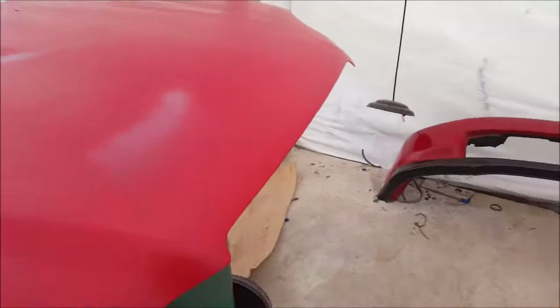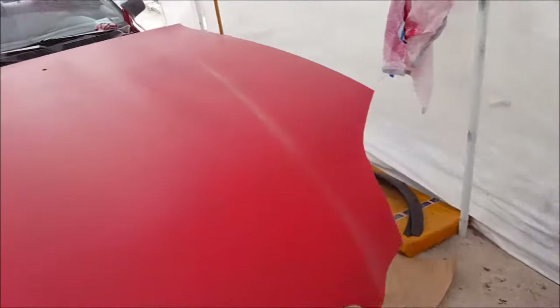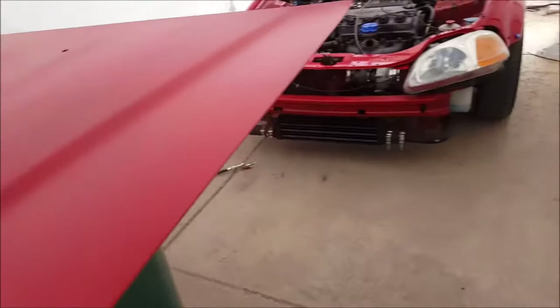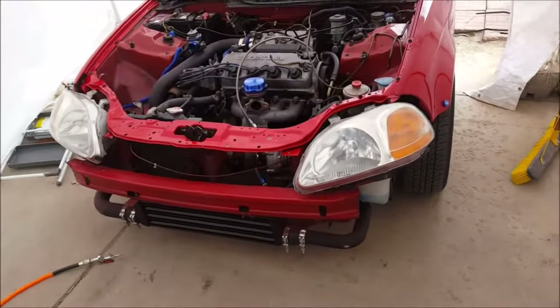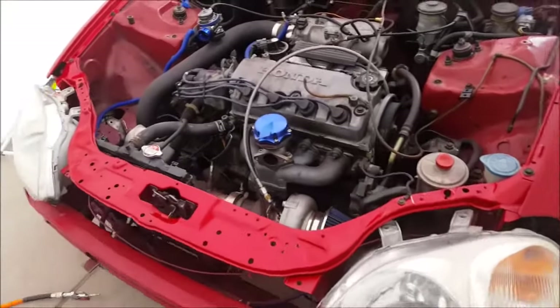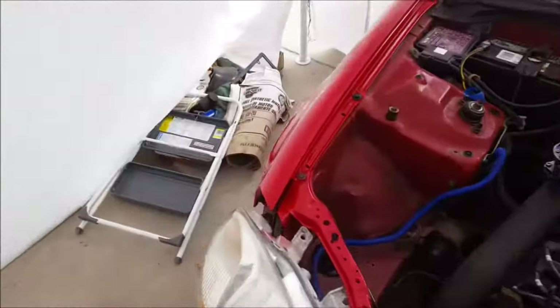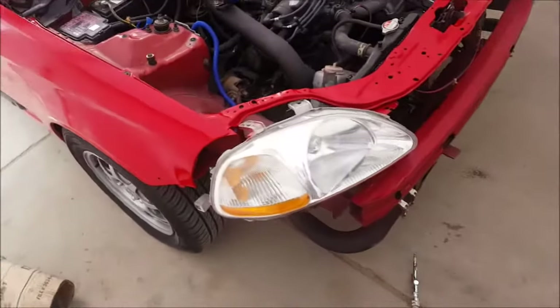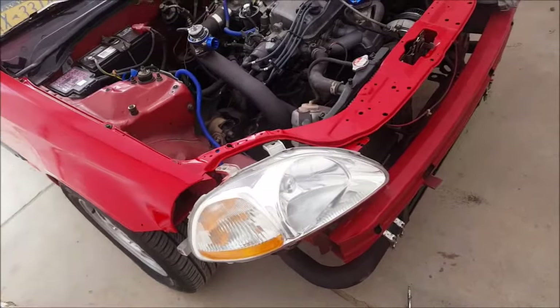It is what it is. We'll probably get some more paint later today and finish that up. I'm putting the car back together, slowly — very slowly — because that paint isn't cured yet. That side is not fully cured, but it's decent. It's fine enough.